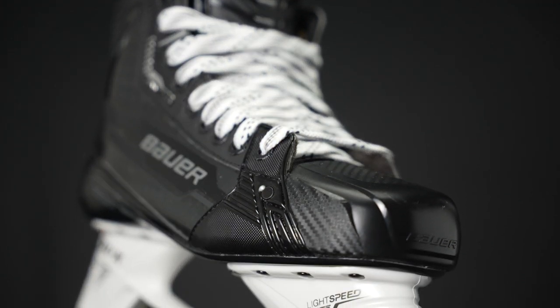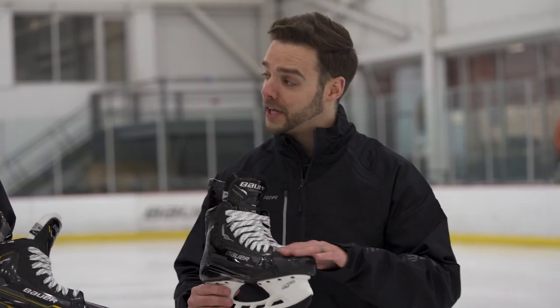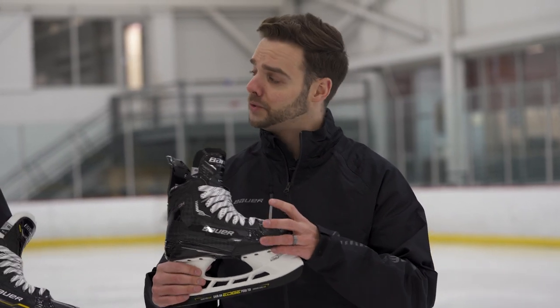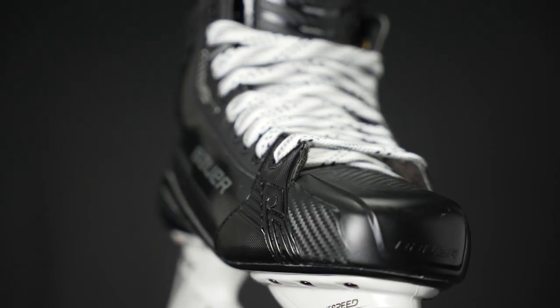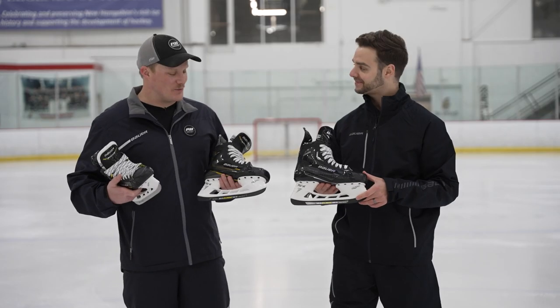We see a little bit of difference in the toe as well — we've gone with an asymmetrical toe cap. We'll see it in Mach and also in our next price point. We've extended the fit in our Fit 1 and Fit 2, going about two millimeters wider to allow for a little bit more relief and accentuating that comfort in our skates.